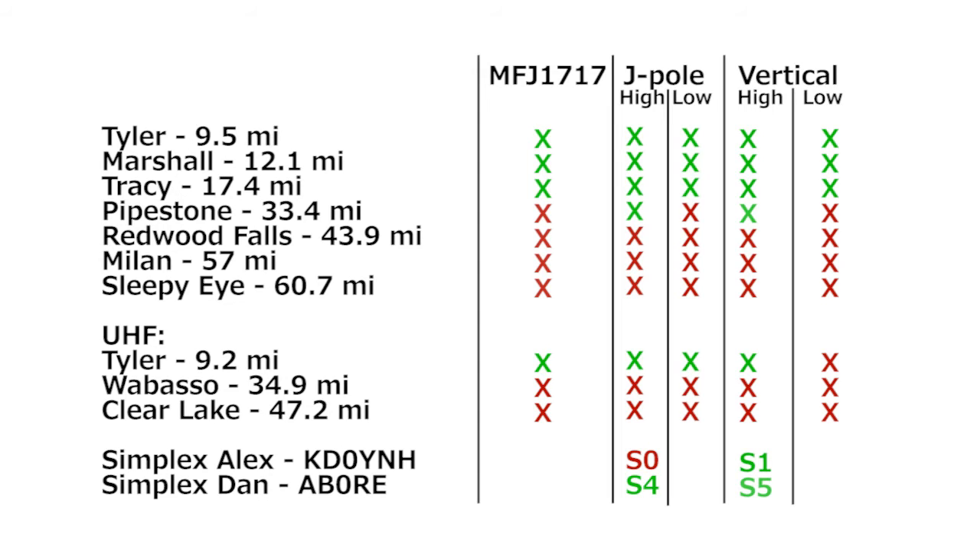The J-Pole was put back on the jack-eyed pole and tested in the same manner. The J-Pole brought up the repeater just fine, but I was unreadable on simplex to Alex and about an S4 to Dan. So as far as bringing up distant repeaters, they test out about the same. As far as S-meter readings from a couple of friends, the quarter-wave kind of wins.